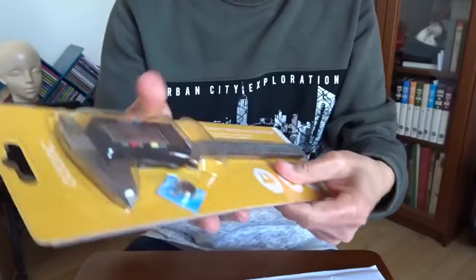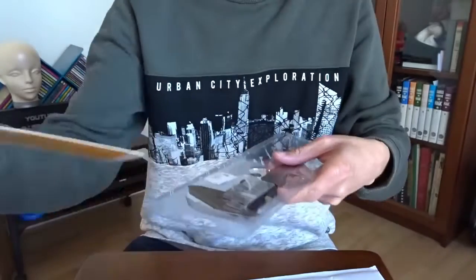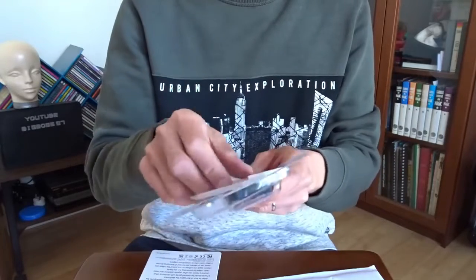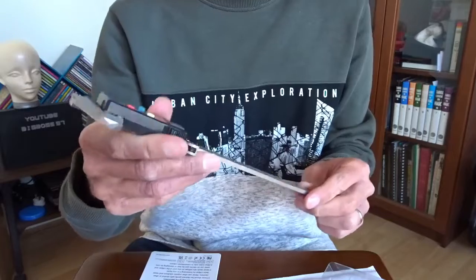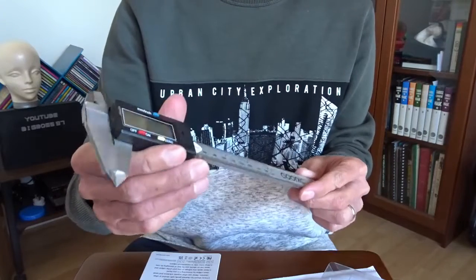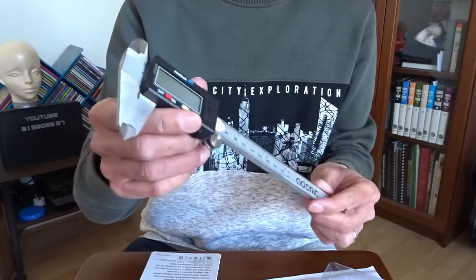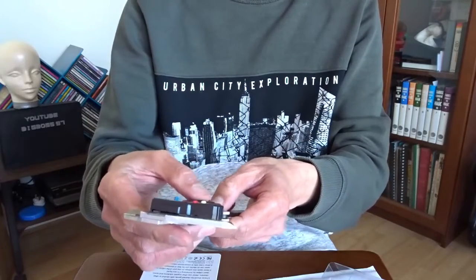I guess some of you might have been using this tool for many years. This tool is kind of good to have. Usually I just work around the problem and use other things. Since I already bought a 3D printer, if I start creating my own stuff, I need to do a lot of measurement. I think I can work around this, so it's better to get one.